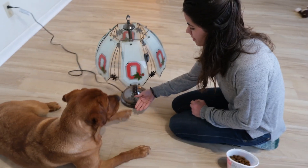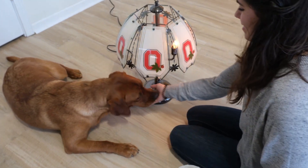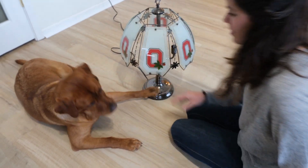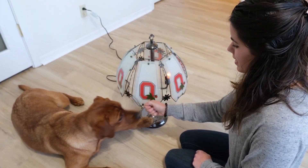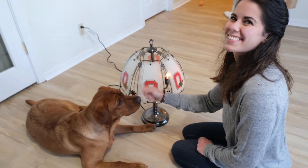Paw. Paw. Stay. Good. Target. Good. Paw. Good. Keep it there. Target. Good. Target. Good. Target. Good. Good. Target. Good. Target. Good. Target. Good.